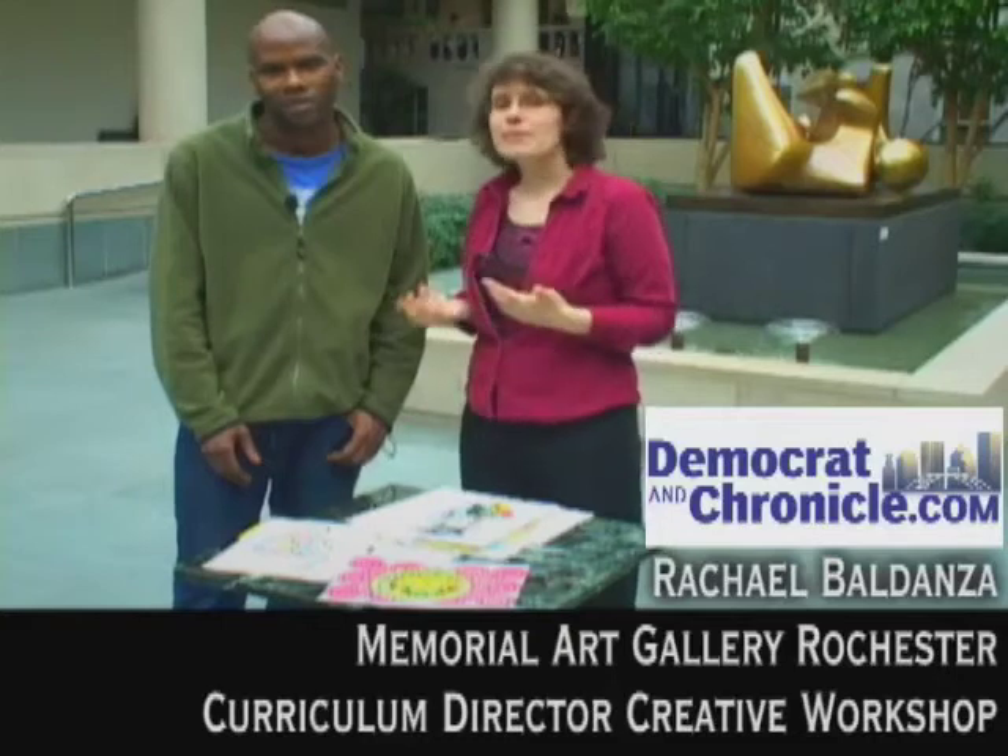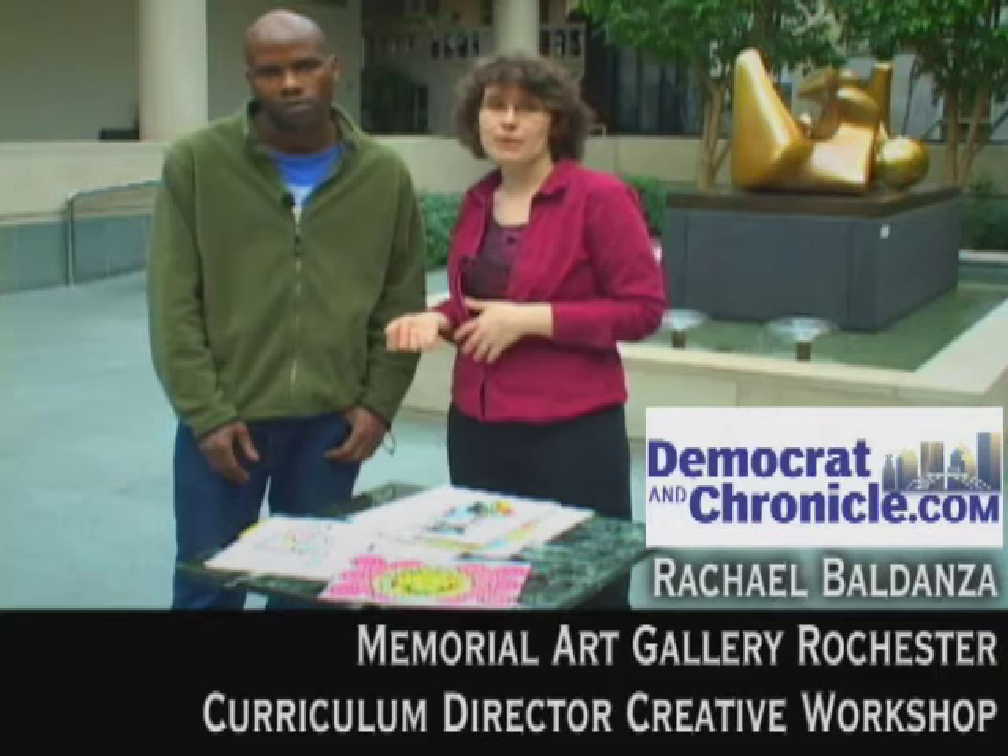I'm here with Eddie Davis III, who's an artist and an art teacher at the Creative Workshop here at the Memorial Art Gallery. He does a ton of self-portraits — he's constantly drawing, and this is some of the work that he does.